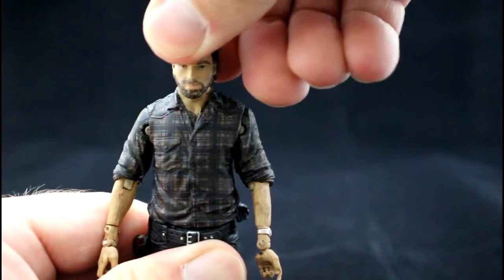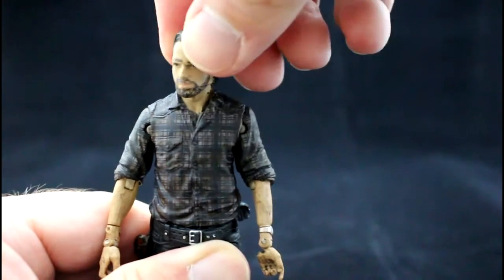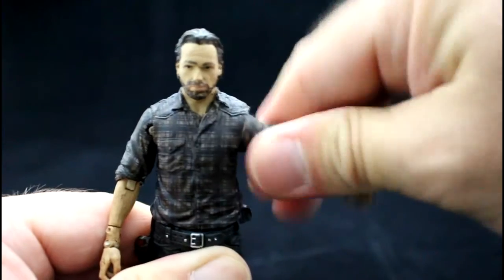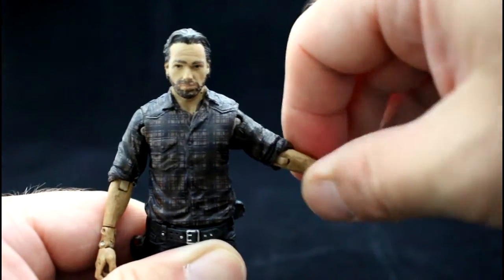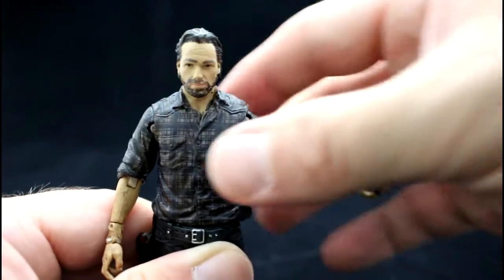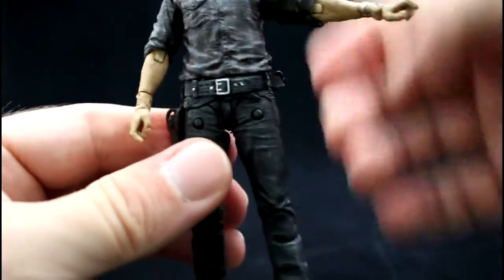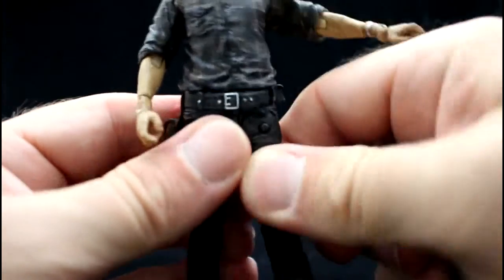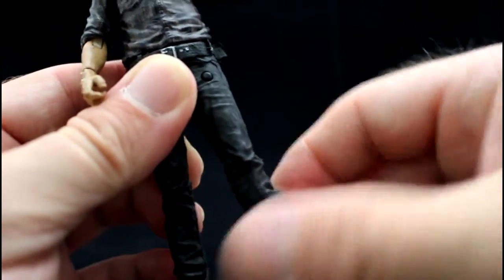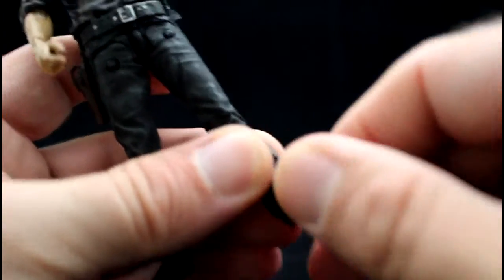Like Grave Digger Daryl, there is only slight movement in the head — I'm almost afraid to force it in case it breaks, but there is slight movement up and down as well. The arms can go to the side and above his head, with full rotation around the shoulder. His elbows bend either way, and his wrists rotate 360 degrees. His waist is quite tight with only slight movement. There is full movement in his legs going backwards and forwards, full bend at the knee with full rotation, and slight movement at the ankle.